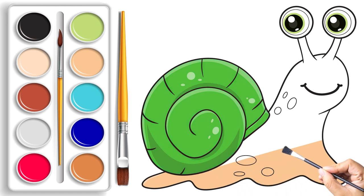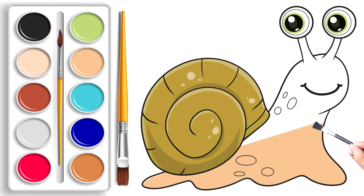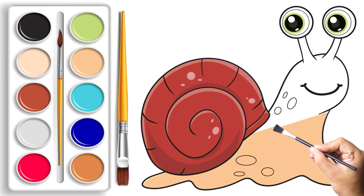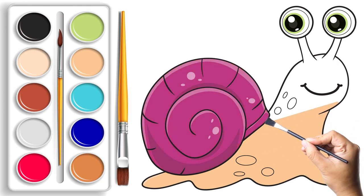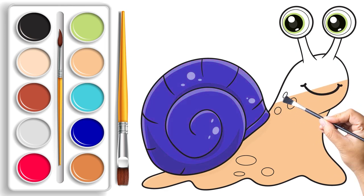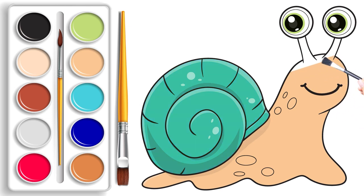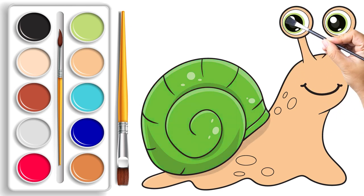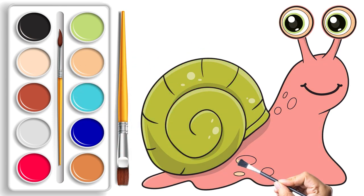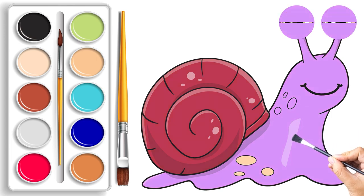It's not just a drawing — it's a magical journey where our snail friend comes alive with personality and charm. And there you have it, a masterpiece created by you! Our snail is now a vibrant burst of colors, blinking its eyes with joy. Take a moment to admire your creation, little artists!